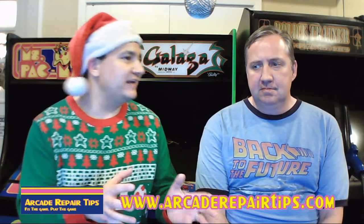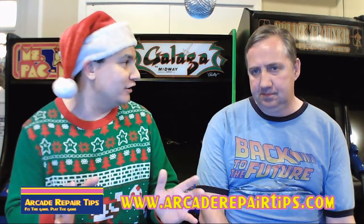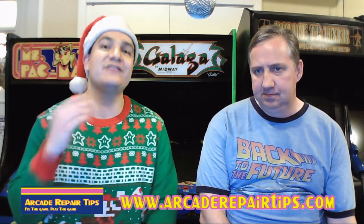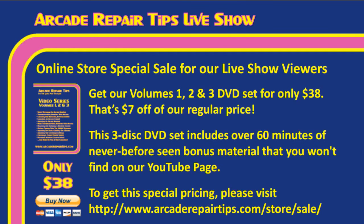We want to remind everybody that we've had our DVD sets on sale — volumes one, two, and three. That sale is going on through the end of the year. Starting in January, the sale goes off. We have our volumes one, two, and three DVD set for only $38 — that's $7 off our regular price. This includes three discs with 60 minutes of never-before-seen bonus material you won't find on our YouTube page.